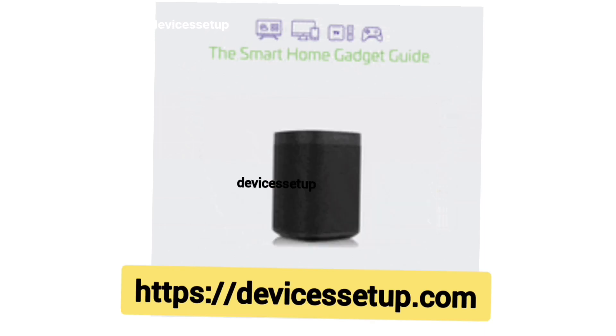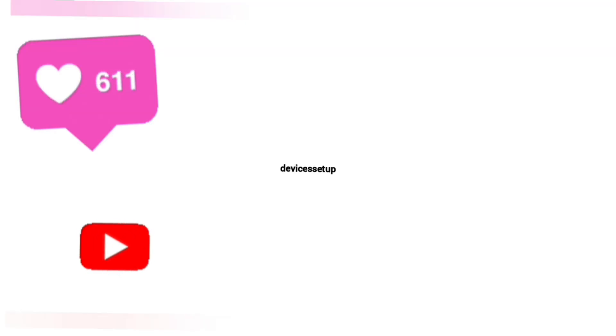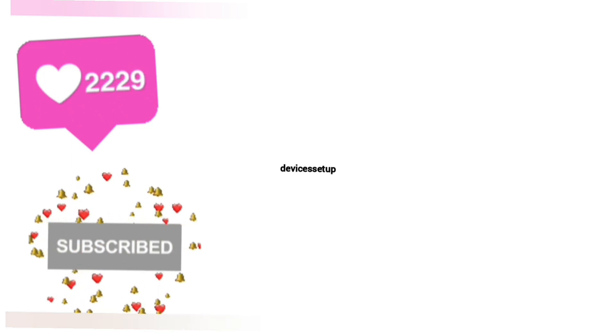If the video was useful, don't forget to like and subscribe to support my channel. See you guys in the next video. Until then, have a wonderful day.